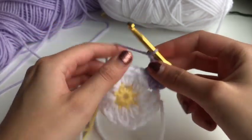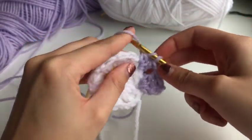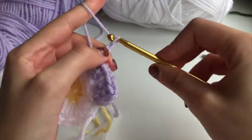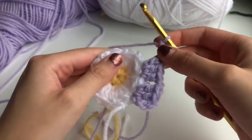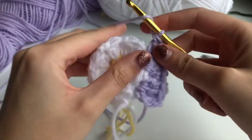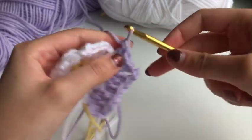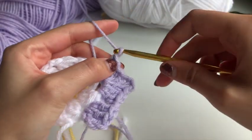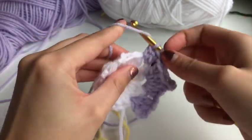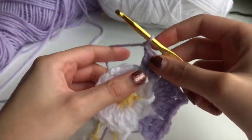Chain one, then do three more double crochets into the next chain-two space. This one is a little different because it's our corner: after you've double crocheted three, chain three and then go into the same space with three more double crochets. Chain one again — you can see a corner has formed. Then go into the next space and double crochet three. This is a middle part, so just chain one after the three, and the next one will be another corner.